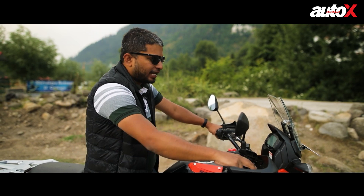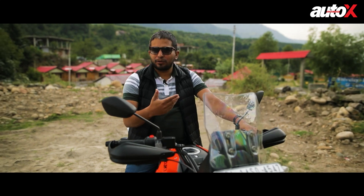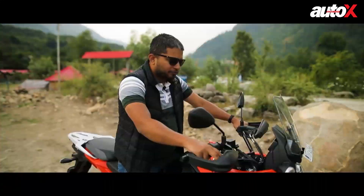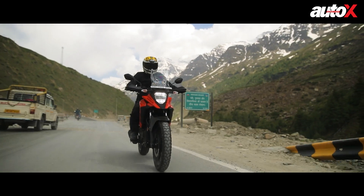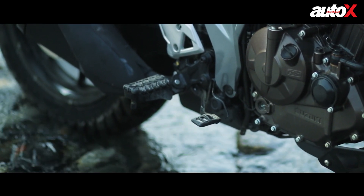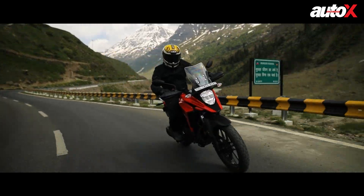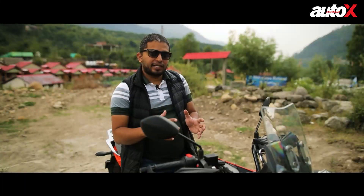The riding position is quite relaxed with neutrally positioned foot pegs — you can do long distances very easily. We rode it for 150 kilometers and it was quite comfortable. For off-road, though, it can only do a little — the bars are really low, so if you want to stand up and ride, you have to bend down and it tires you out in two or three minutes. Also, when you stand up, your foot sits on the exhaust, which is not very practical. Overall, I'd say this is 80% road and 20% off-road — more of a sports tourer than an outright adventure motorcycle.